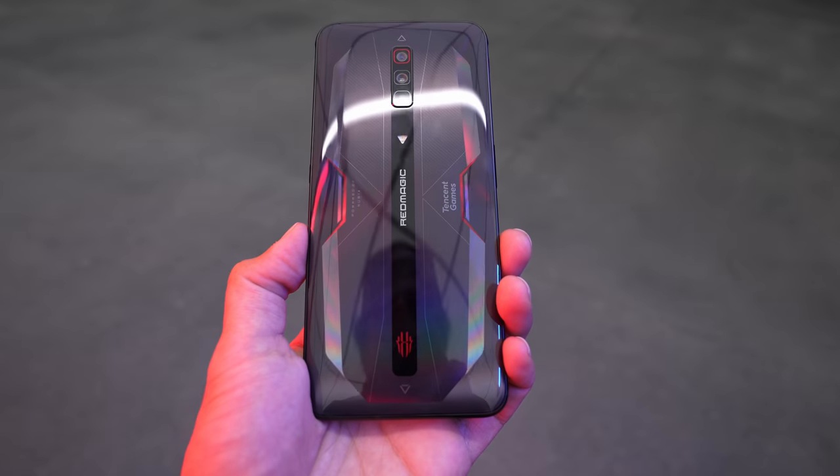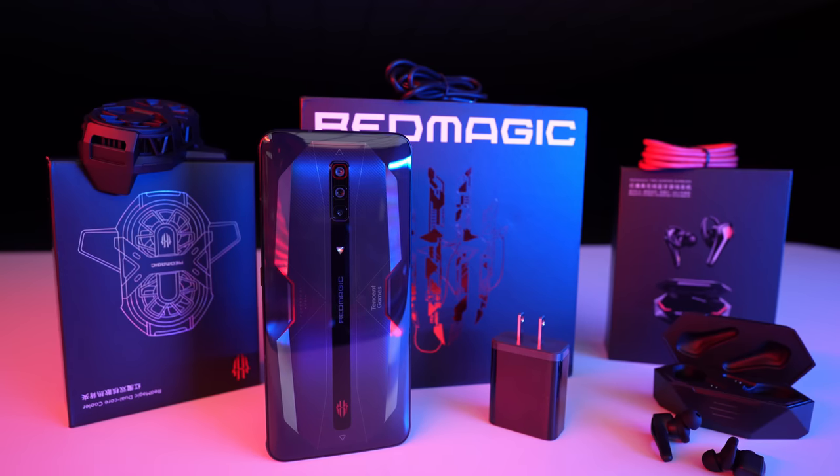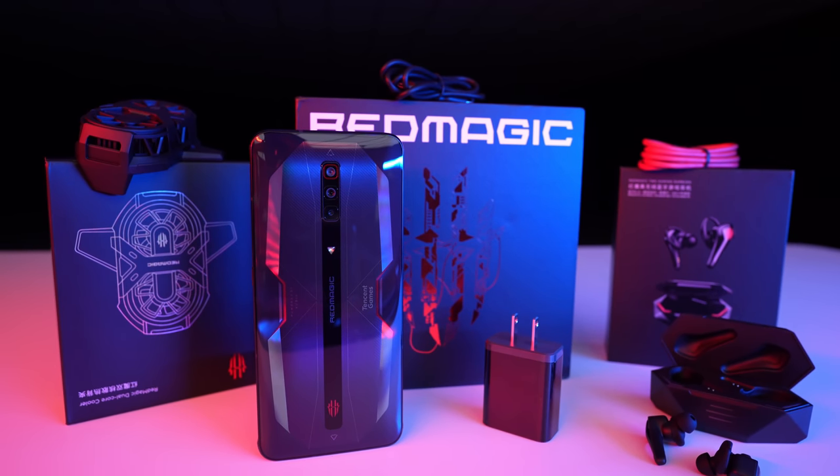So there you have it — the latest entry into the gaming smartphone wars: this is the new Red Magic 6.